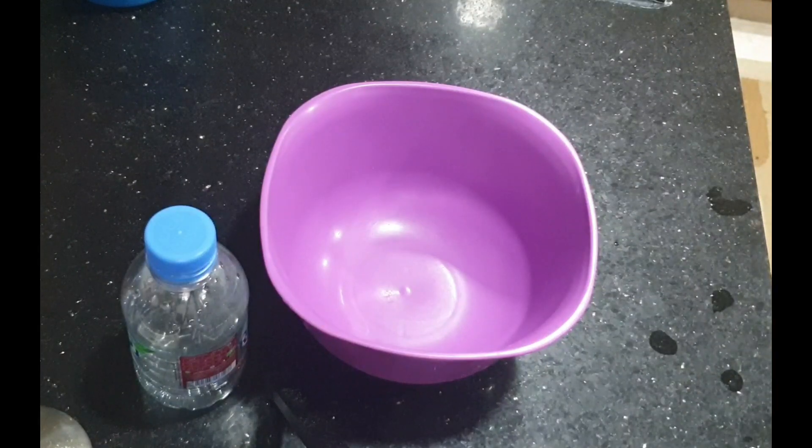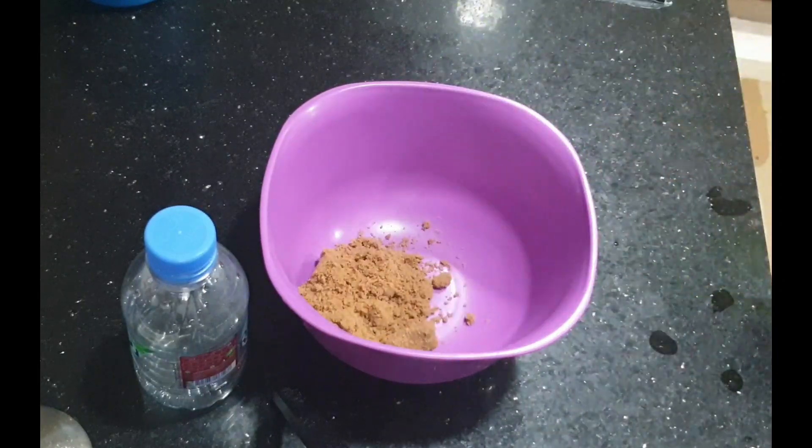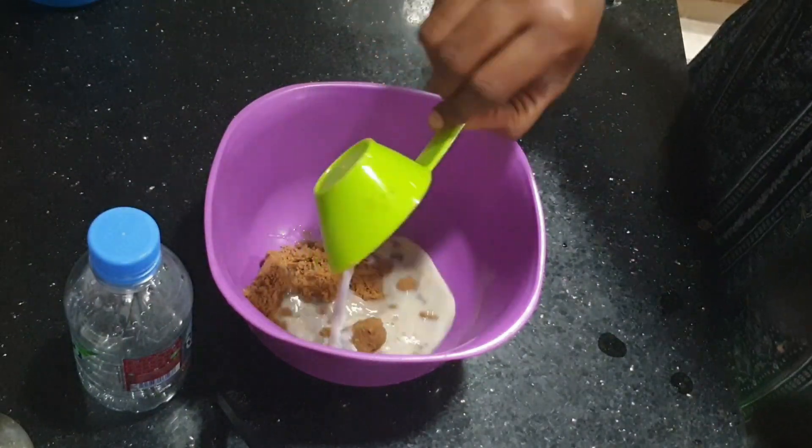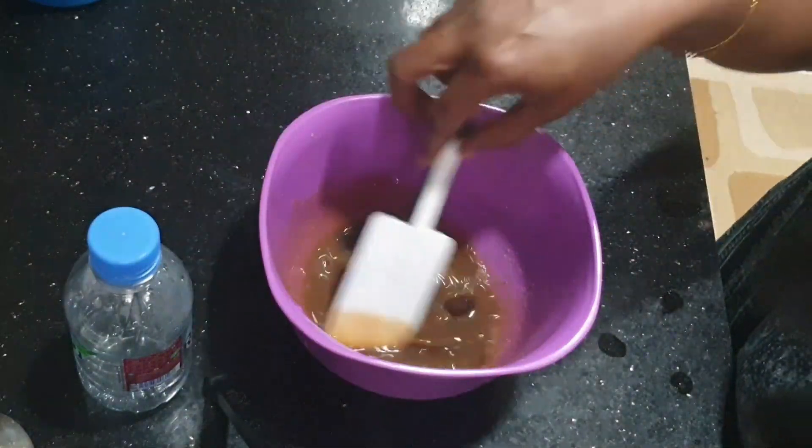In the cooker, I will make a sponge with a cup of brown sugar, milk, and baking powder.